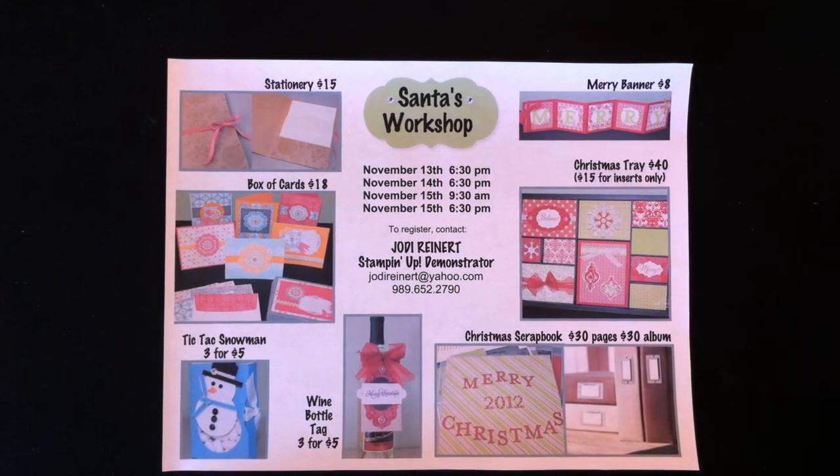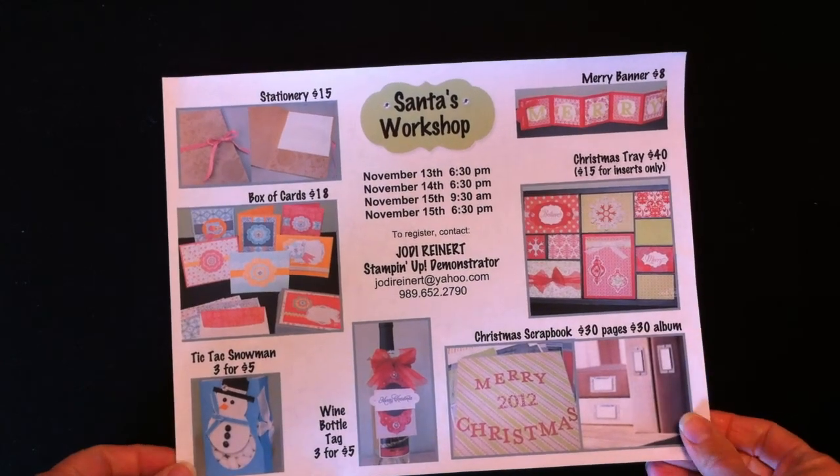Today I want to introduce you to my Santa's Workshop 2012 projects. You can see from this flyer that there are seven different choices this year for the Santa's Workshop, and this probably looks familiar to you if you receive my weekly emails. So I just want to show you each of these individually.